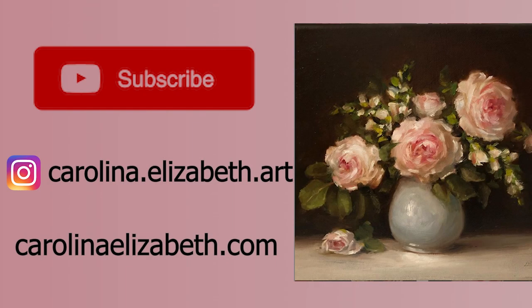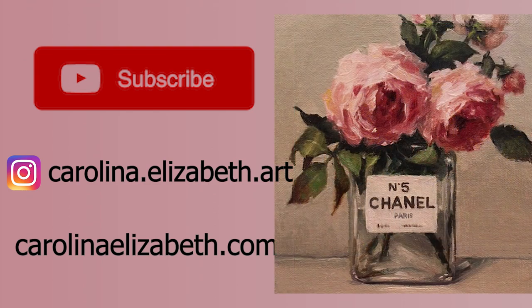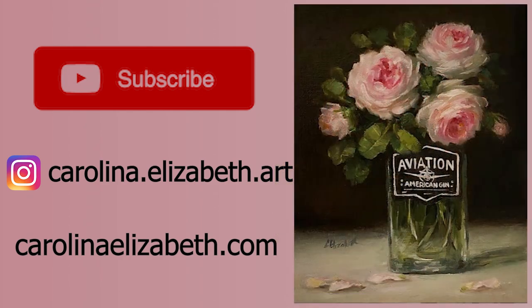Thank you for watching. You can follow me on Instagram at Carolina.Elizabeth.Art or go to CarolinaElizabeth.com to see available works and prints. Please subscribe, like, and share to receive more videos like this. Enjoy painting what you love.